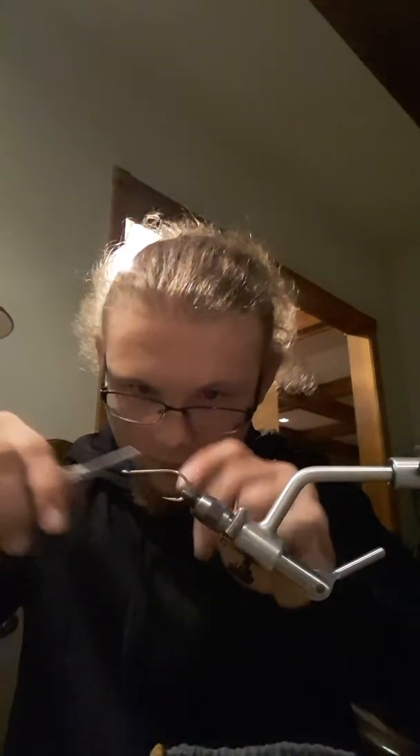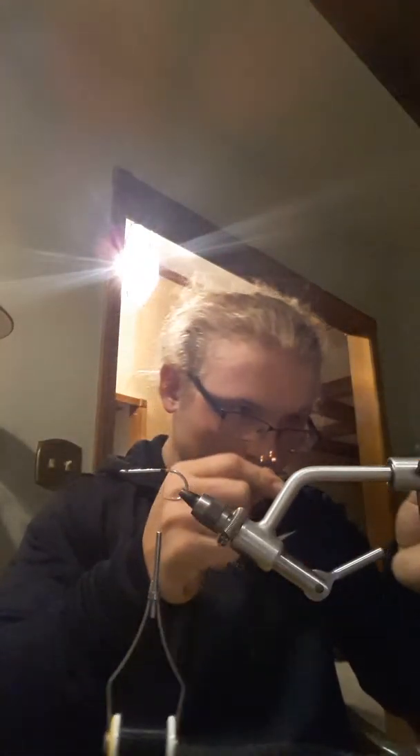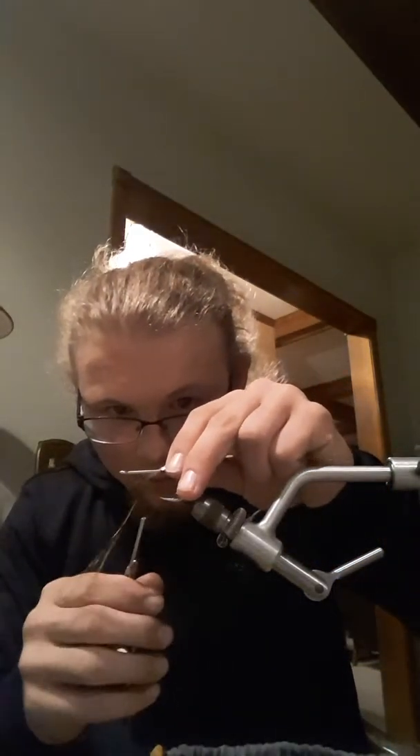Let's get started. You're just going to wrap the thread right at the tip of that hook. Be careful not to cut your thread because that is extremely frustrating. I'm going to add in some flashabou. I believe that nothing in nature is perfect — nothing has absolute symmetry.